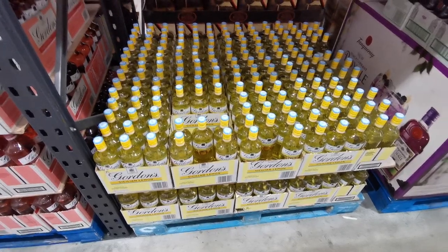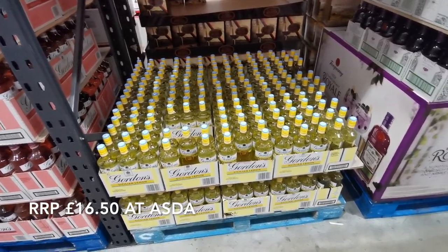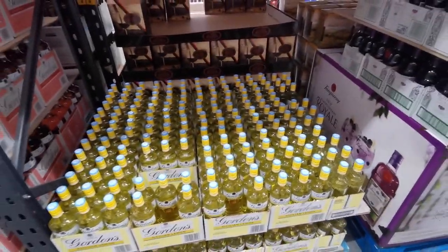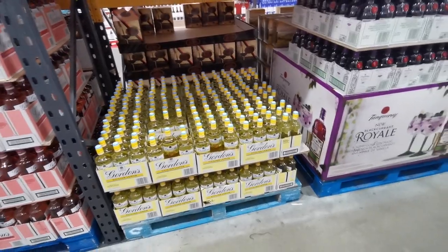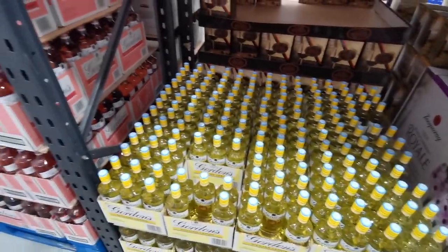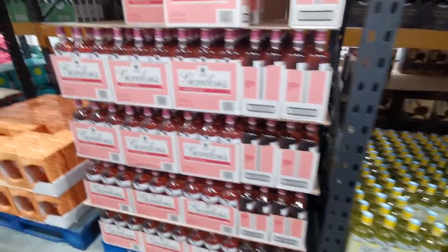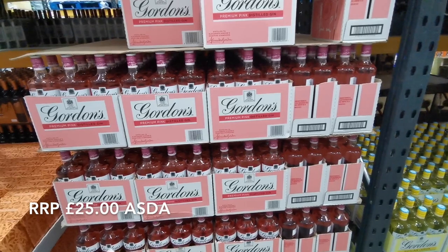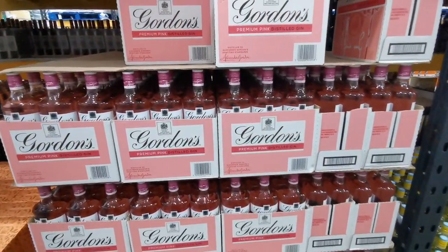For any gin drinkers, this is Gordon's Sicilian Lemon - I tried it when they were offering samples and it is so good. A 700ml bottle is £14.98. I would be really tempted if I wasn't trying to cut back on alcohol. There's also Gordon's Pink Gin - that one is a liter bottle at £18.49 on instant saving if you buy more than one.